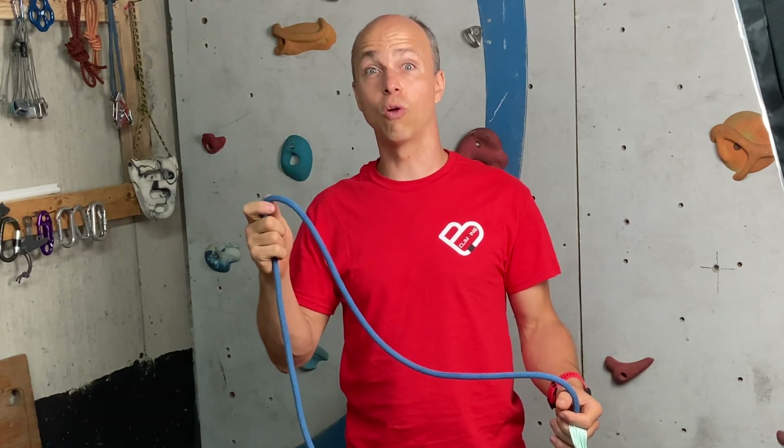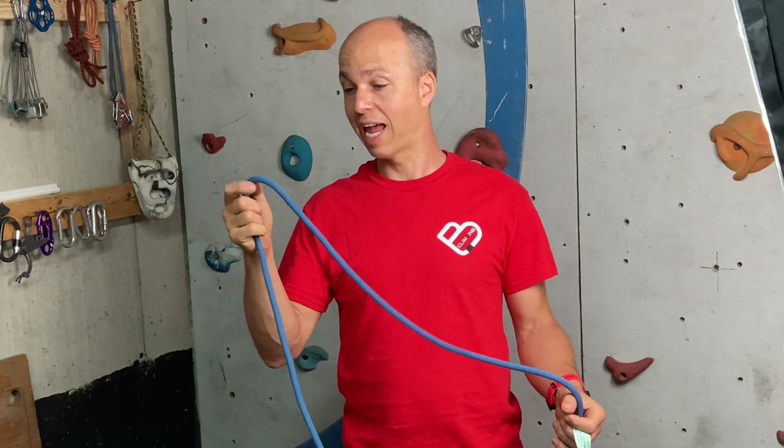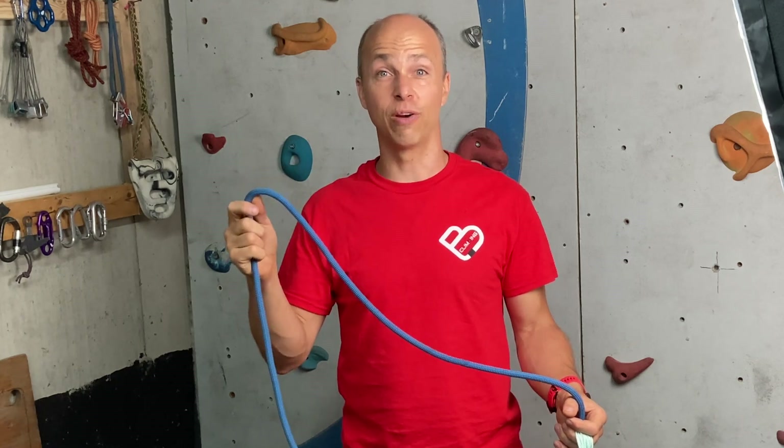I then did a Fall Factor 1 test, but unfortunately the filming did not work. I thought a Factor 1 fall was not a big deal and the rope would be fine.